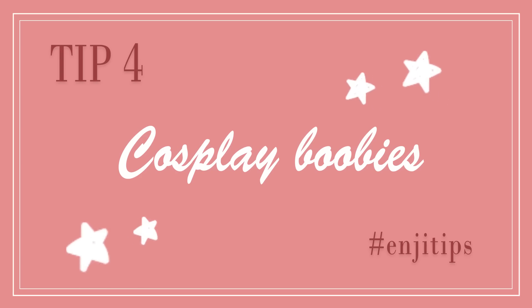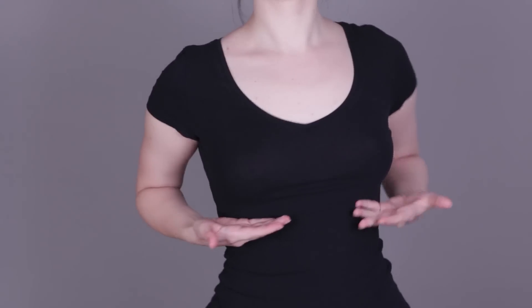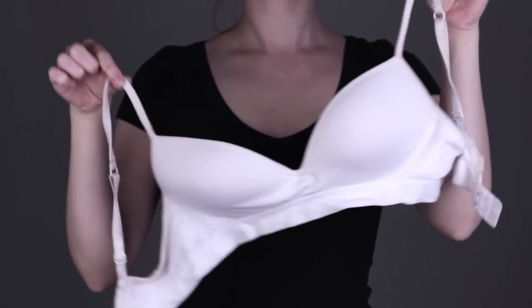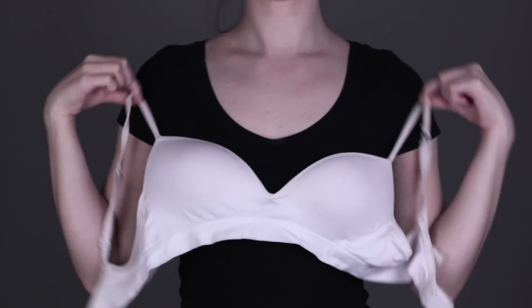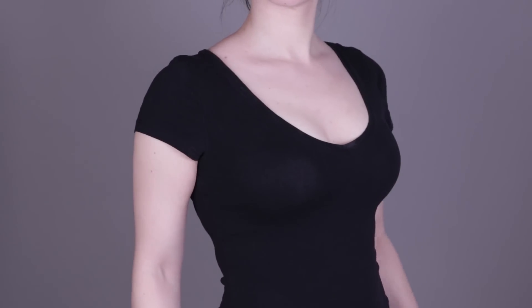Nice big cosplay boobies — for people like me this tip might be life-changing. For demonstration, I start without any kind of padded bra. As you can see there is something, but definitely not enough for those characters with extra plot, if you know what I mean. So let's build up our cleavage. With a regular semi push-up bra it gives me just a little push-up, but still not to a level of being catcalled on the streets.